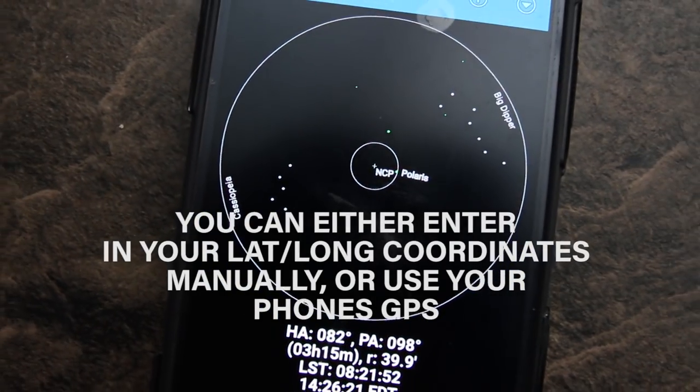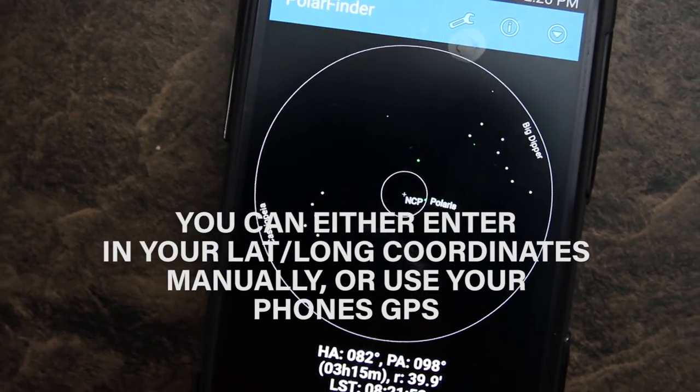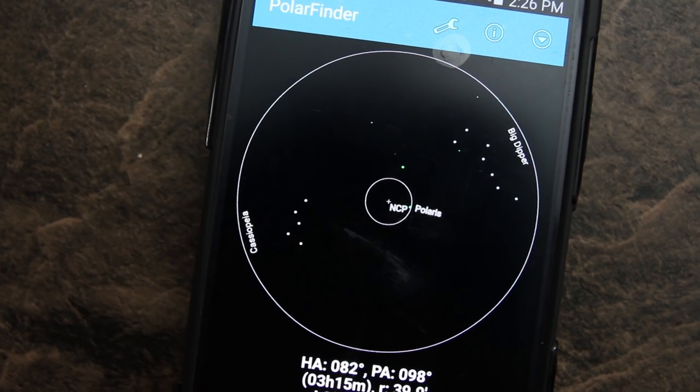It's easy, it's quick — you can see where Polaris should be for that night, and then you can line up your Polar Finder and your mount.